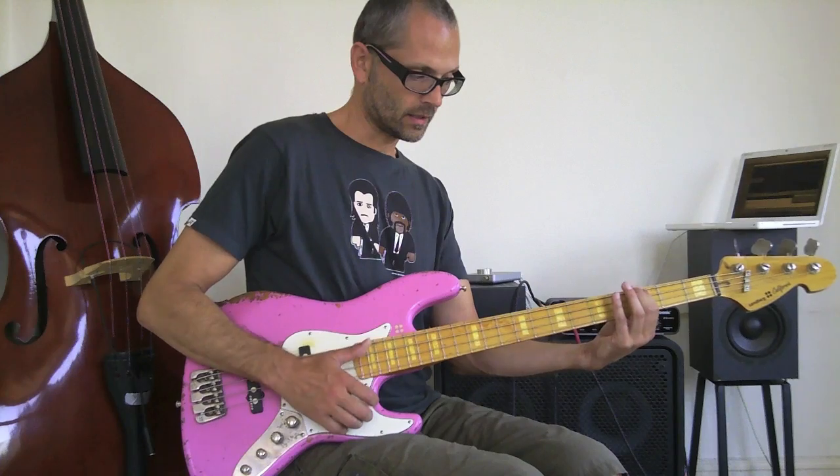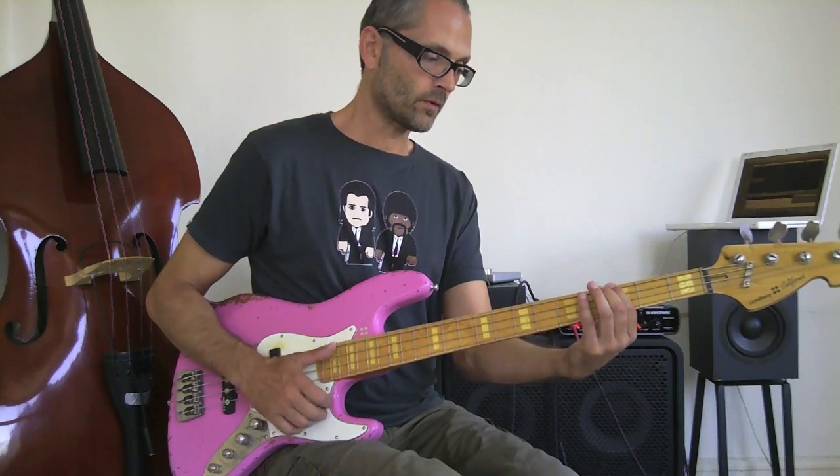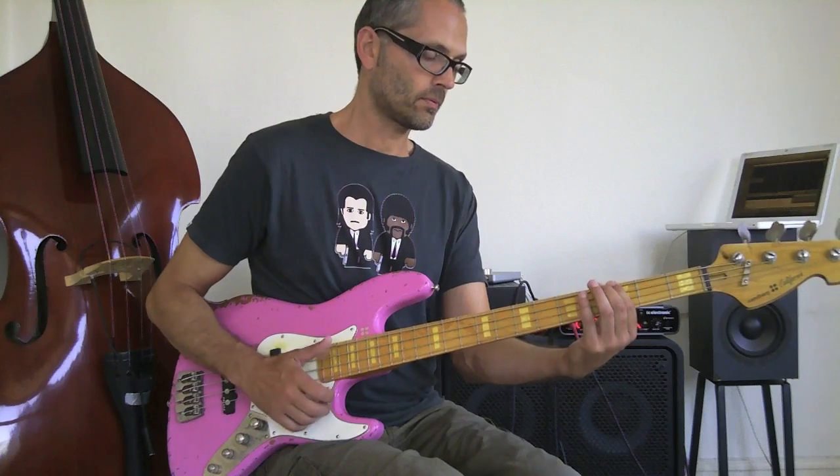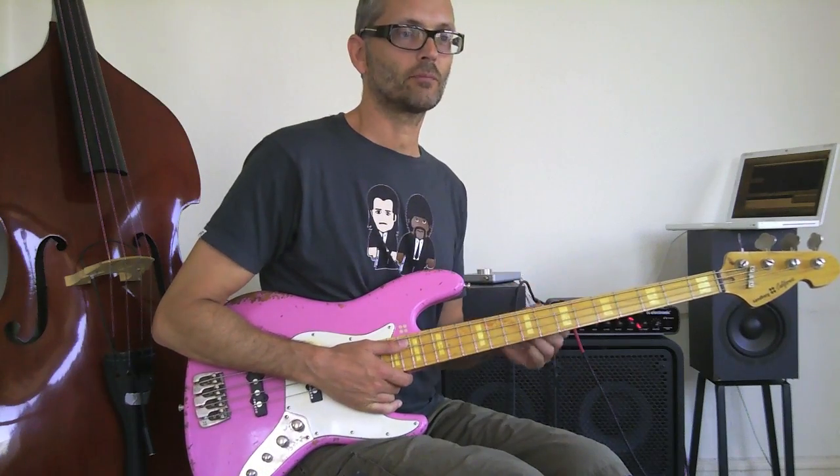Pay attention to my left hand here: up, down, up, up, up, down, up, up, up. That can give you even more expression in that kind of bass line, so it's not just a static pattern.